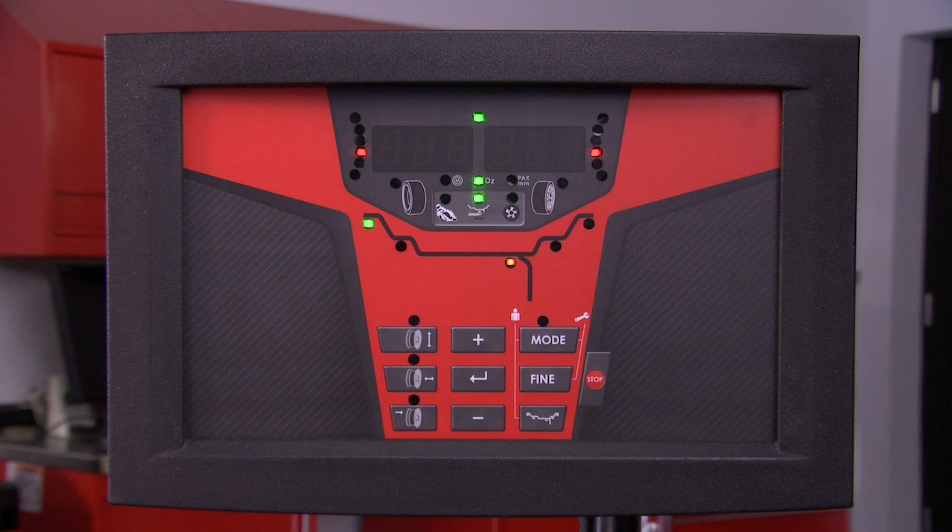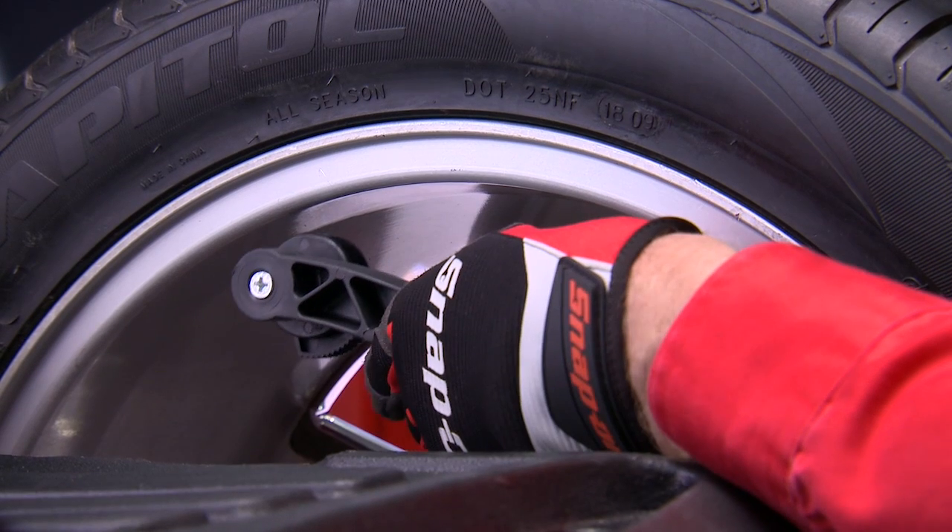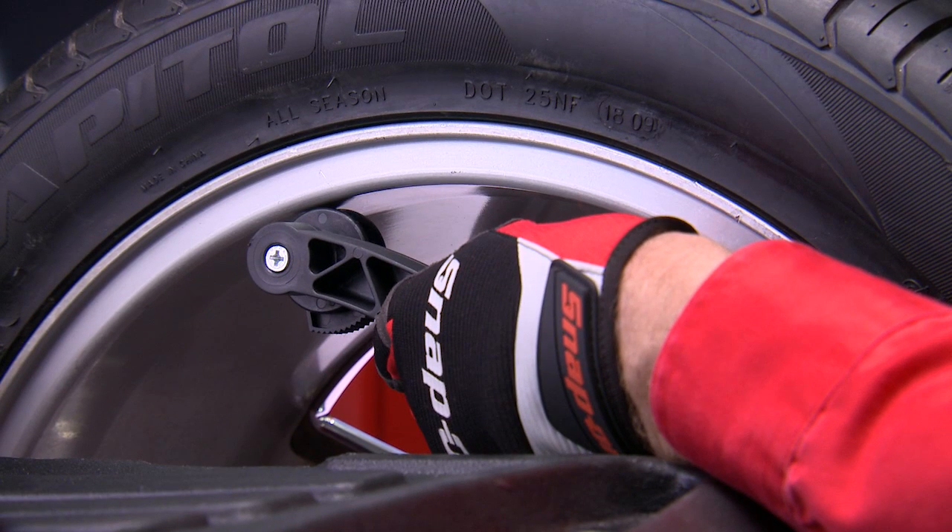The next two ALU modes allow you to specify the exact placement of the weights with the safe arm. Note how the safe arm positioning LED appears in both of these ALU-S modes. Select the first position by extending the safe arm to the inner location and hold it in position until an audible beep is heard.